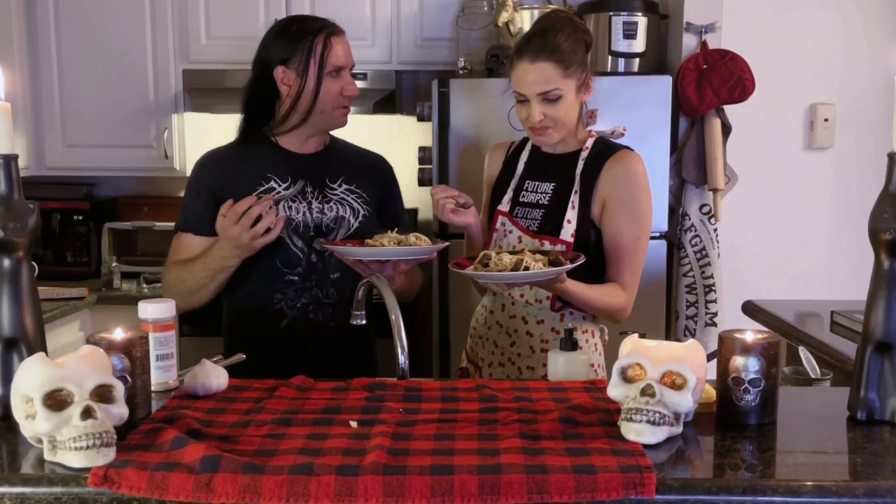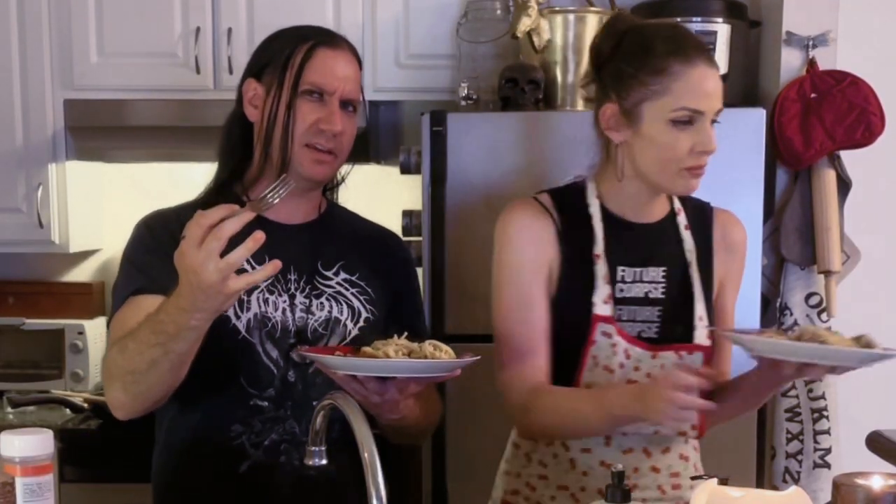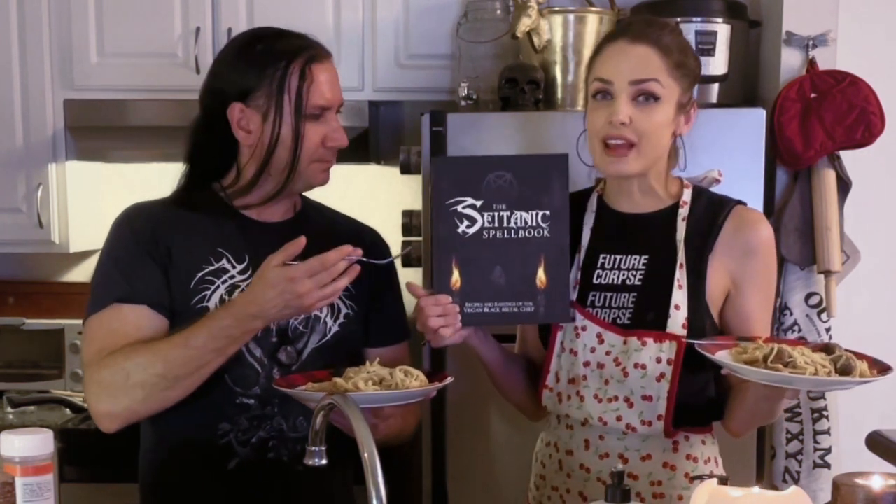Thank you so much for having me on your show, Arden. Thank you so much for joining me — it has been a pleasure. Let's turn the camera off and have dinner! If you Google 'vegan black metal chef' you will find it, and of course the Satanic Spell Book — everyone definitely go out and pick up this cookbook. It's incredible, and if you're even remotely goth, this is gonna look badass on your kitchen shelf. You can get it on Amazon or ask your local bookstore or new age bookstore. Support the local stuff! Alright, let's eat — thank you so much for watching, we'll see you next time.